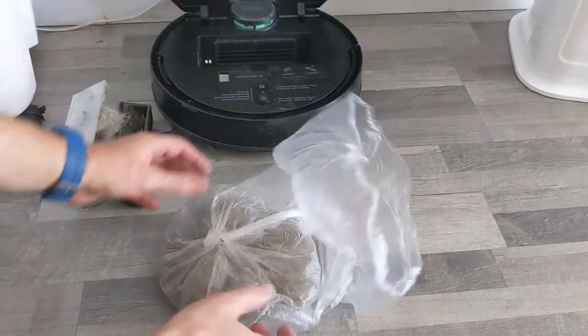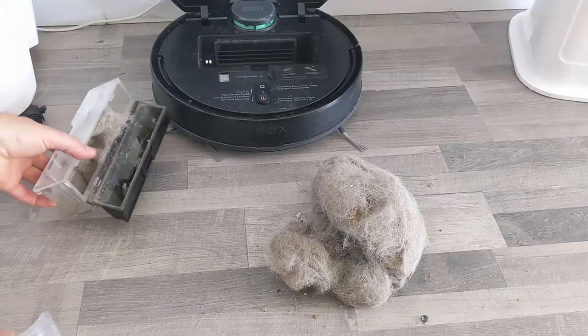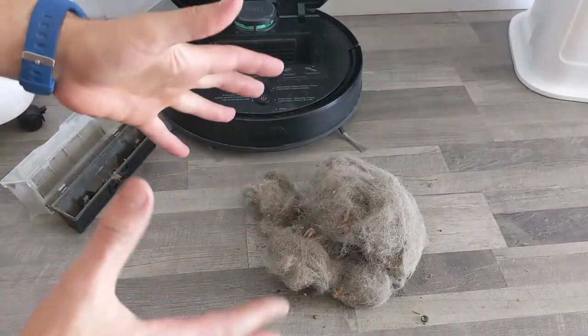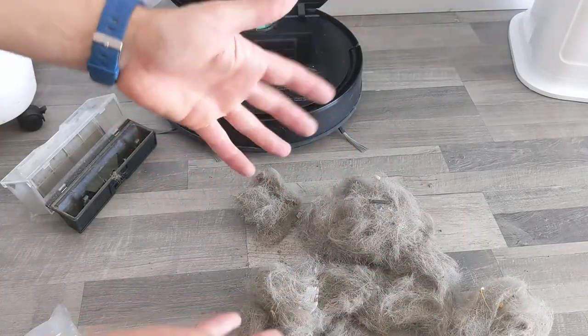You want to see how much it is? I'm going to take it out. This is all the stuff that it picked up in one week, including whatever it picked up today. Just want to make a very, very good point — yes, I have a dog, yes, I wear shoes in the house, but this is basically half of my dog. In one week.